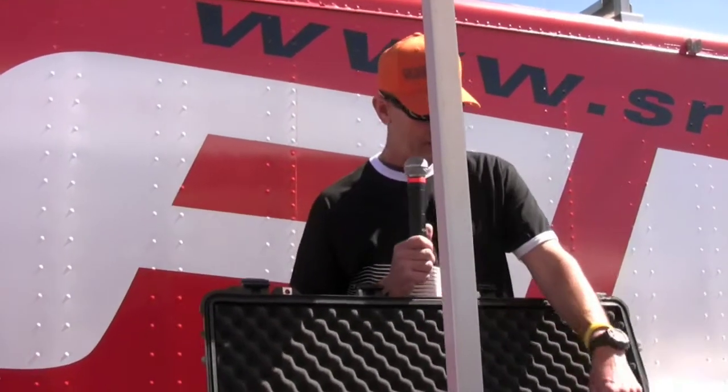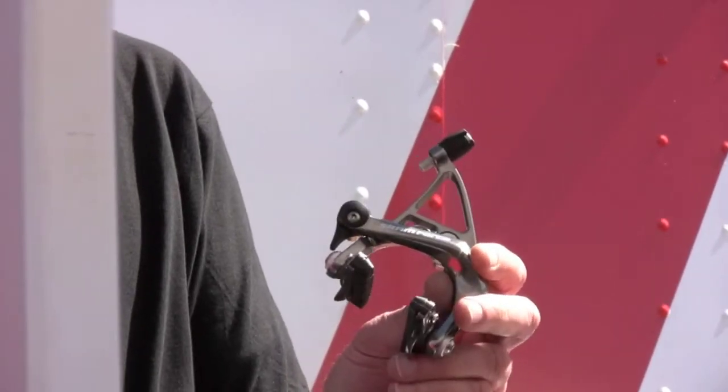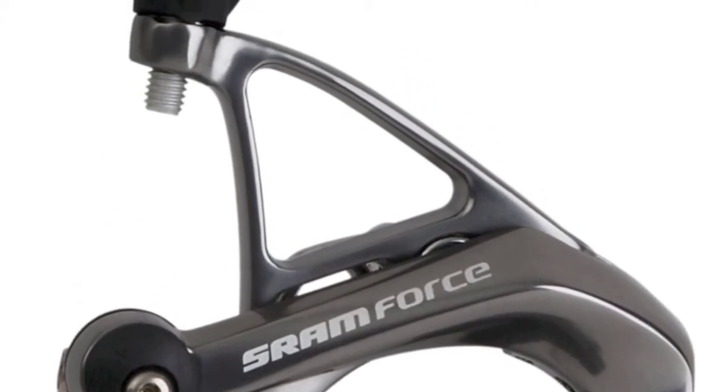We've also gone to a 6000 series forging on all of our components that are alloy. It has a new Zephyr Silver finish that really complements the UD carbon finish and helps the logo stand out on the alloy components.